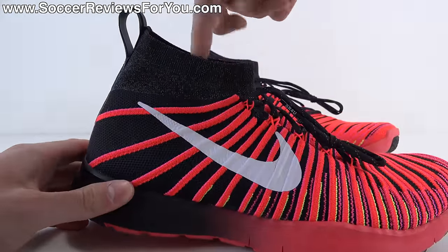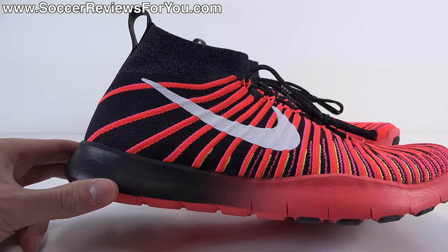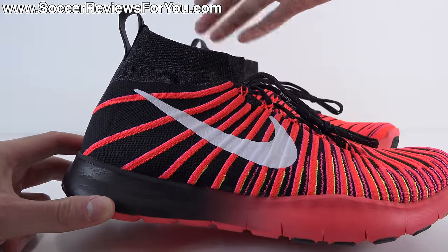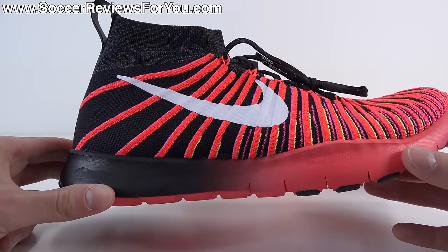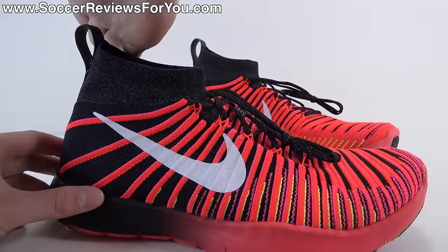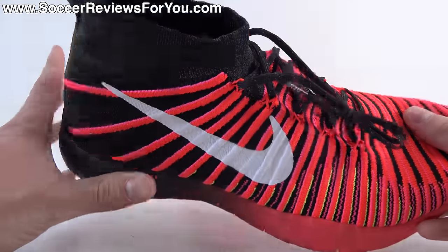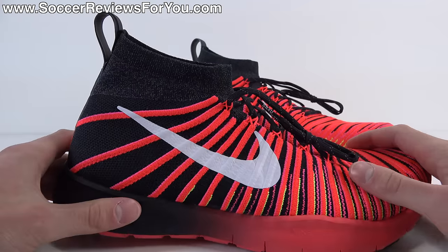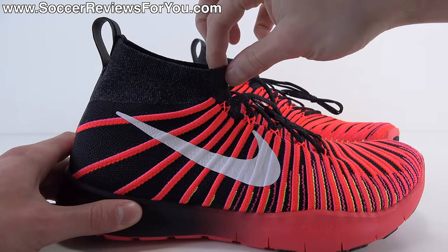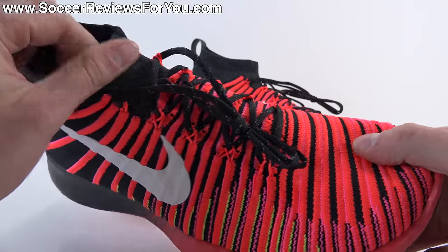As far as the collar itself is concerned, it's not really a mid-cut shoe and not really a low-cut shoe — it's kind of right there in the middle. It's kind of similar to the mid-cut models from Nike in the soccer range right now — the Superfly, the Obra, or the Phantom 2. It doesn't come up quite as high and has a cool slanted forward angle to it, a little bit higher at the back than at the front. The collar itself you don't really notice when actually wearing the shoe. It is a one-piece construction to the entire upper, which is also a cool little feature.